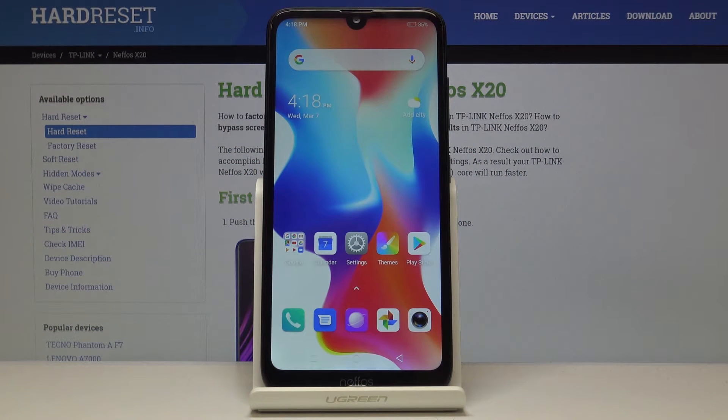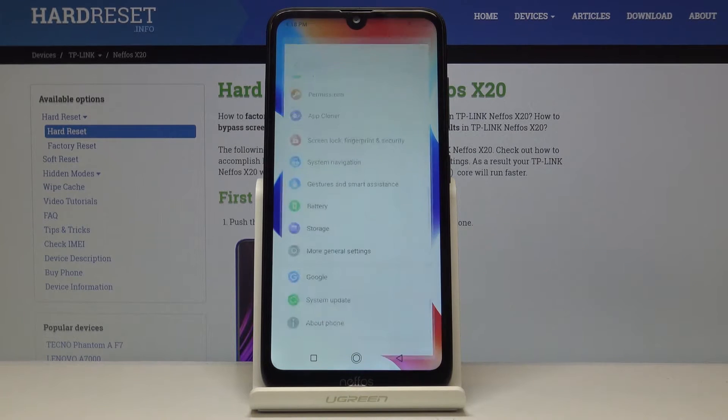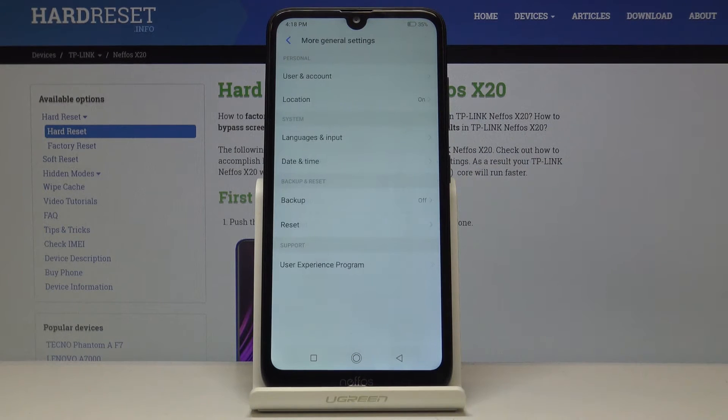Here I've got the Nefos X20 and let me show you how to perform a hard reset on the following device. First, let's open the settings, then scroll down, find and select more general settings, and here you will notice reset.